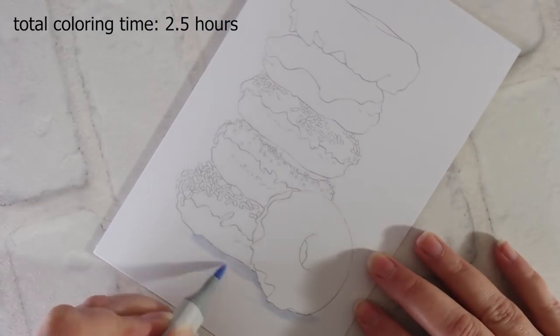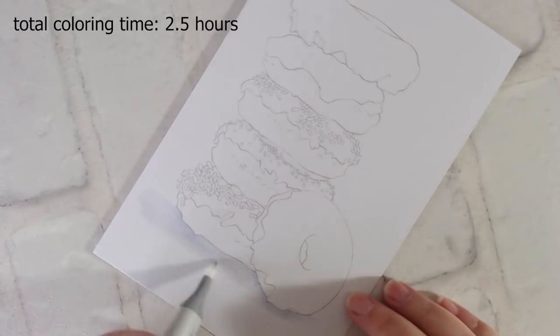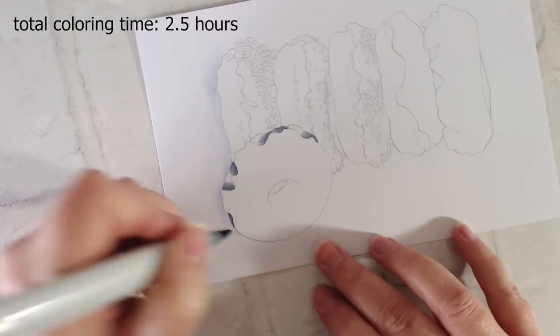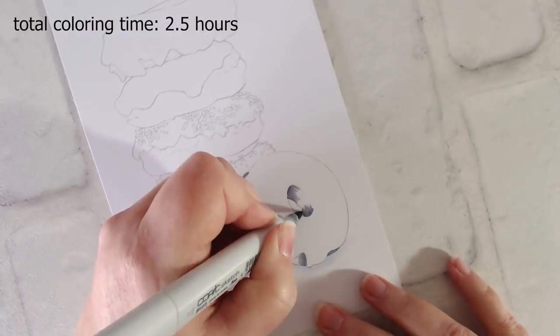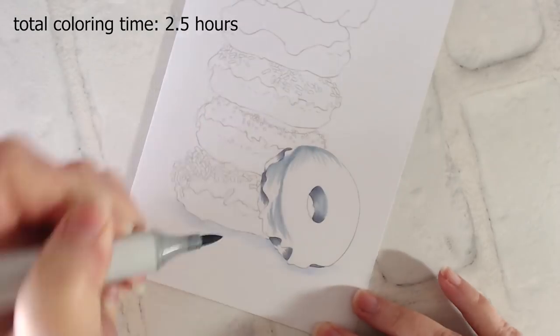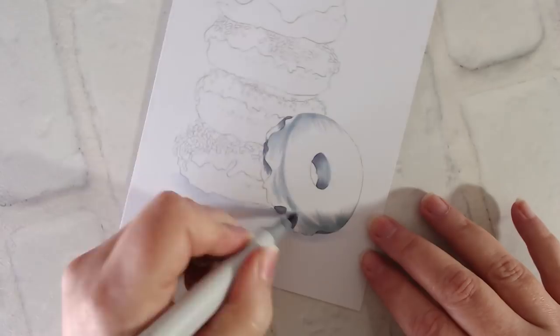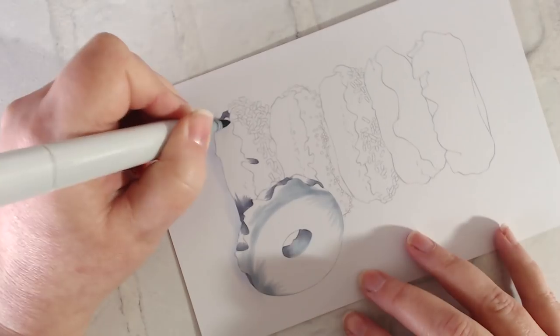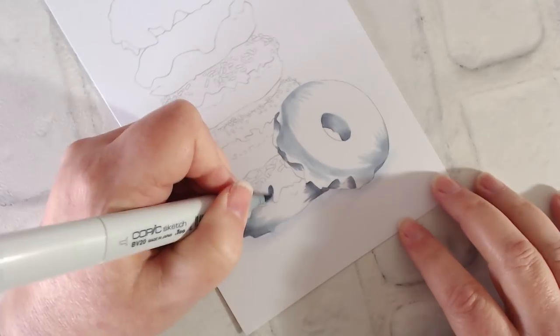We're starting this project with the cast shadows on the floor of the project. One of the biggest mistakes that colorers make when doing white backgrounds is that they leave objects floating weightless on the expanse of white. Cast shadows are essential to realism because they ground your objects, giving them presence and weight. So don't leave out that cast shadow.